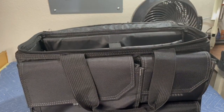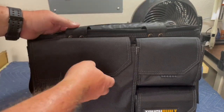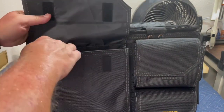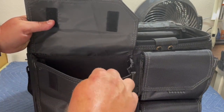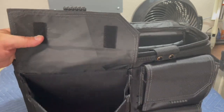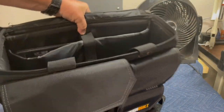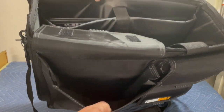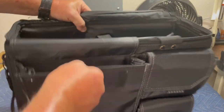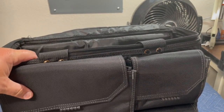And then you have another pocket here on the front, with two handles. It's actually pretty deep — you can kind of hold it up and see — that's a pretty deep pocket. It can hold a standard nine-inch tablet.